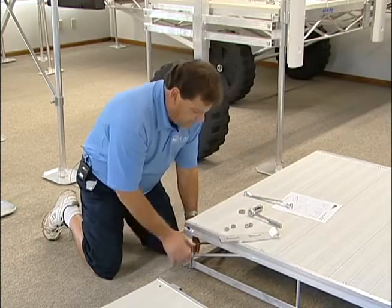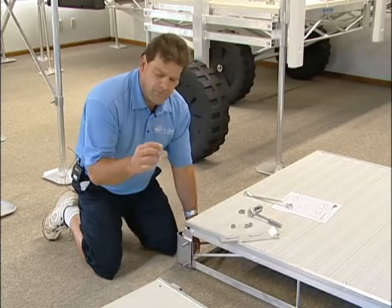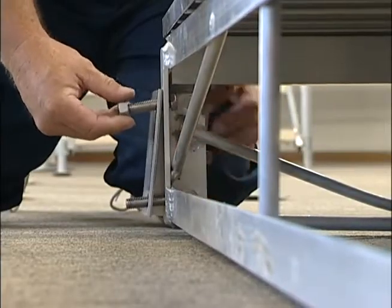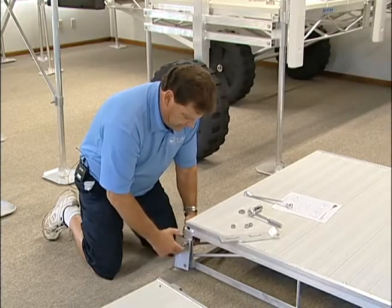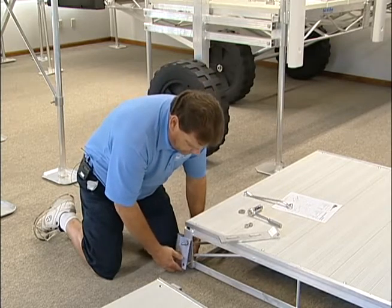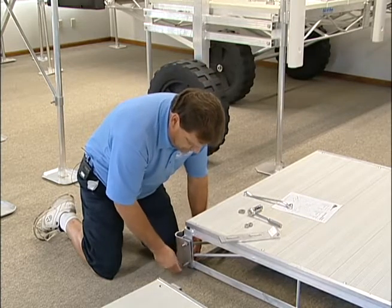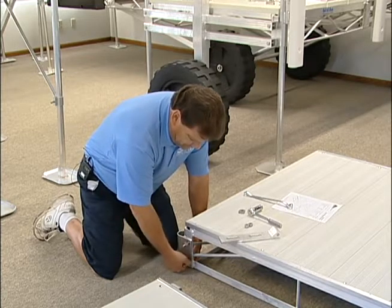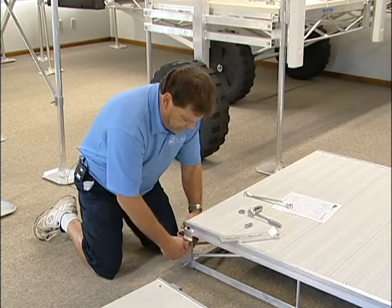Put it on here. You will take the regular nuts, which don't have a hash mark on them, and put them on and tighten them. You will want these bolts tight all the way.